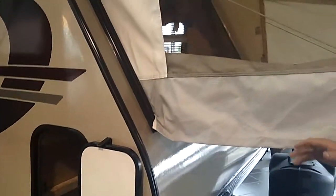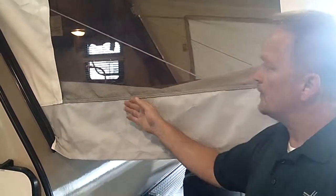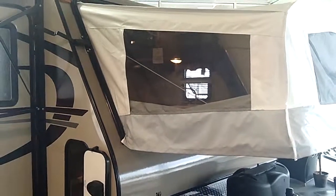When we say hybrid, of course, it's part regular travel trailer and part pop-up. So you've got king and queen pop-outs on this trailer. The front is a king, and the other side is a queen.